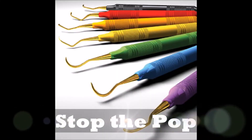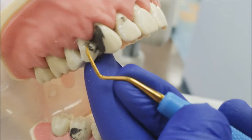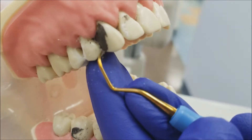But with American Eagle's XP technology, stop the pop. This sharpen-free technology only requires a light scaling stroke. By lightening up our grasp, you have the ability to shave or plane through the calculus.